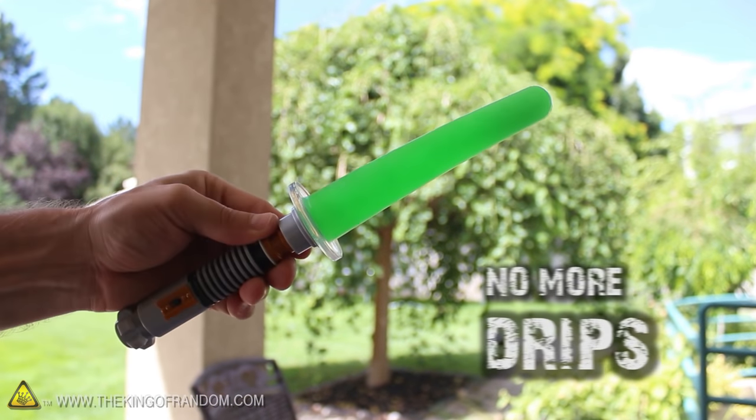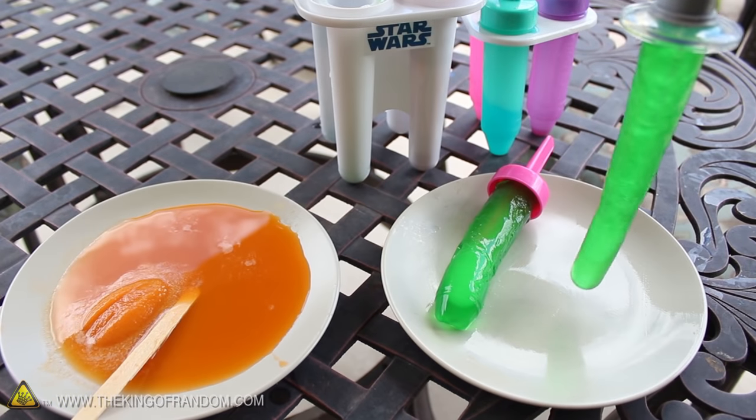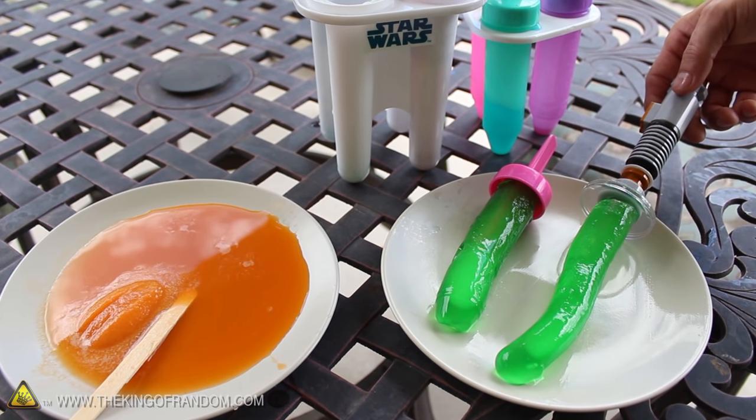But here's the best part. When they start warming up and thawing out, they don't drip like other popsicles do, because these ones are made of Jell-O. Jell-O doesn't normally drip, and it's just as fun for kids to eat, which means you won't have the traditional sticky messes to clean up afterward.